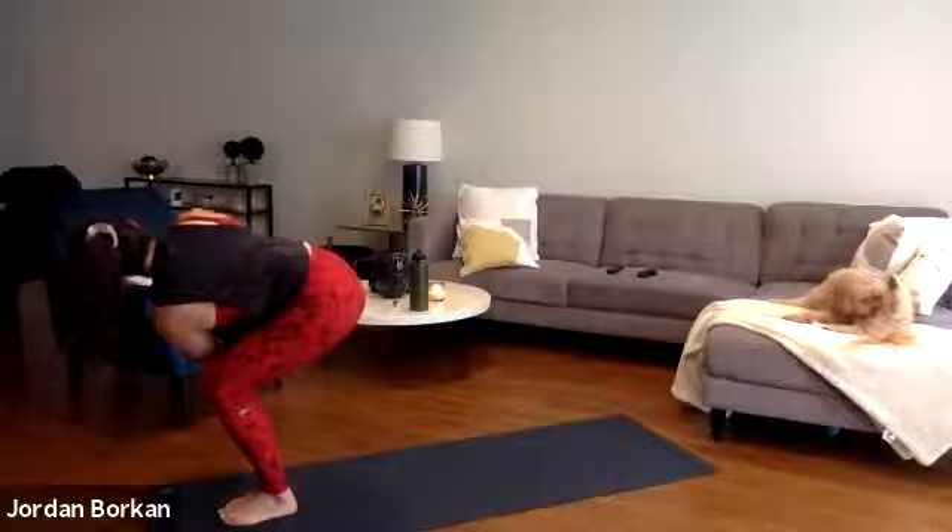Inhale halfway lift, exhale high to low plank chaturanga. Inhale upward facing dog, exhale downward facing dog. Take a deep inhale, fill up, exhale let it go. Let's flow. Inhale your right leg high, exhale right knee to left elbow just tap. Inhale right leg high, exhale low lunge. Inhale kneeling crescent anjaneyasana, exhale kneeling crescent twist. Inhale anjaneyasana, exhale half split. Inhale anjaneyasana, exhale low lunge. Inhale easy twist right hand high, exhale pyramid pose. Inhale flatten out your spine, exhale forward fold.